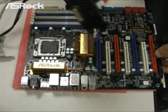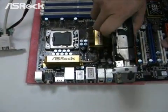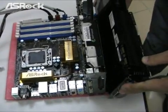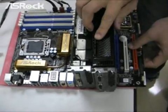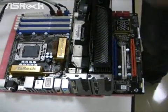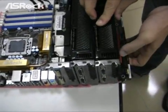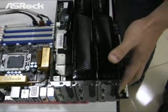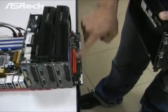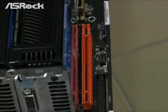Here is the first PCIe card. We install it on the S-Rock X58 Supercomputer motherboard. And the second card, the third one, and the last one. Especially the last one — as I mentioned before, with the new design we can release the space for the fourth PCIe slot.